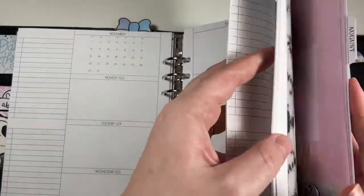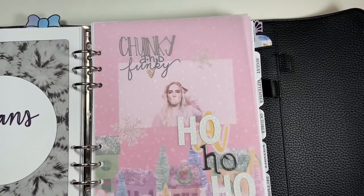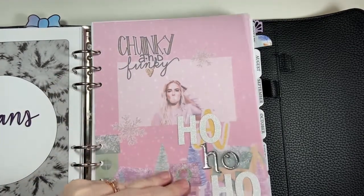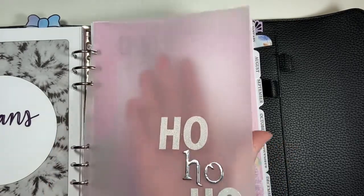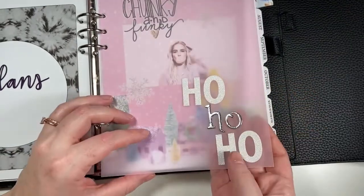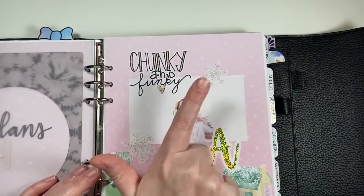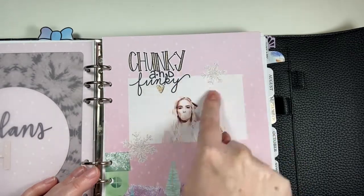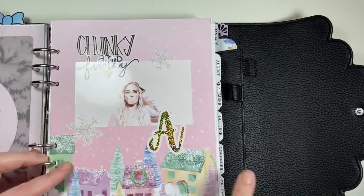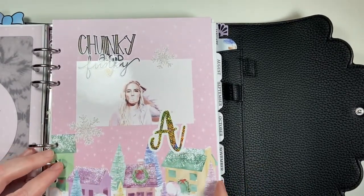I have this pink snow vellum here and I just put the little 'ho ho ho' on it. I love this part. Then this is a die cut from my old shop, a picture of Halsey. I made some snowflakes for myself, and this is a very old vinyl from Rose Colored Days, again on the same paper from the Michael's paper pad.